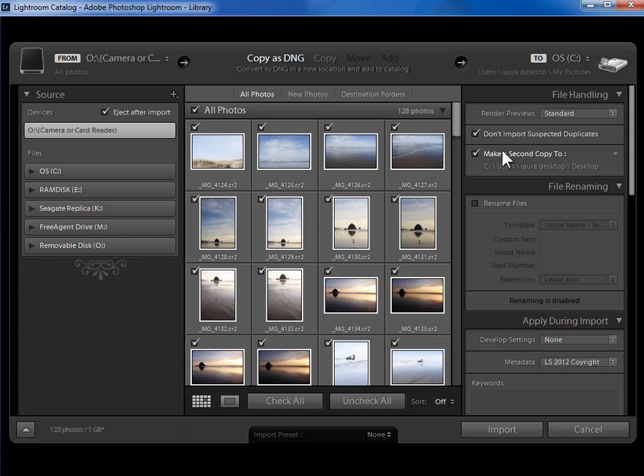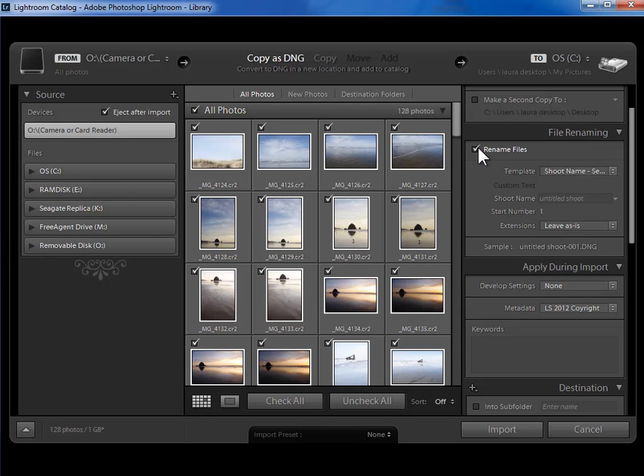I personally don't use that functionality because when it makes this second copy, it doesn't mimic the folder structure of my main drive, so it's not a good backup system. What it does is put the photos in a folder called 'Imported on February 20th 2012' — that doesn't mimic my main folder structure. It would be fine for an additional archive of originals. I'm going to uncheck it for this video.